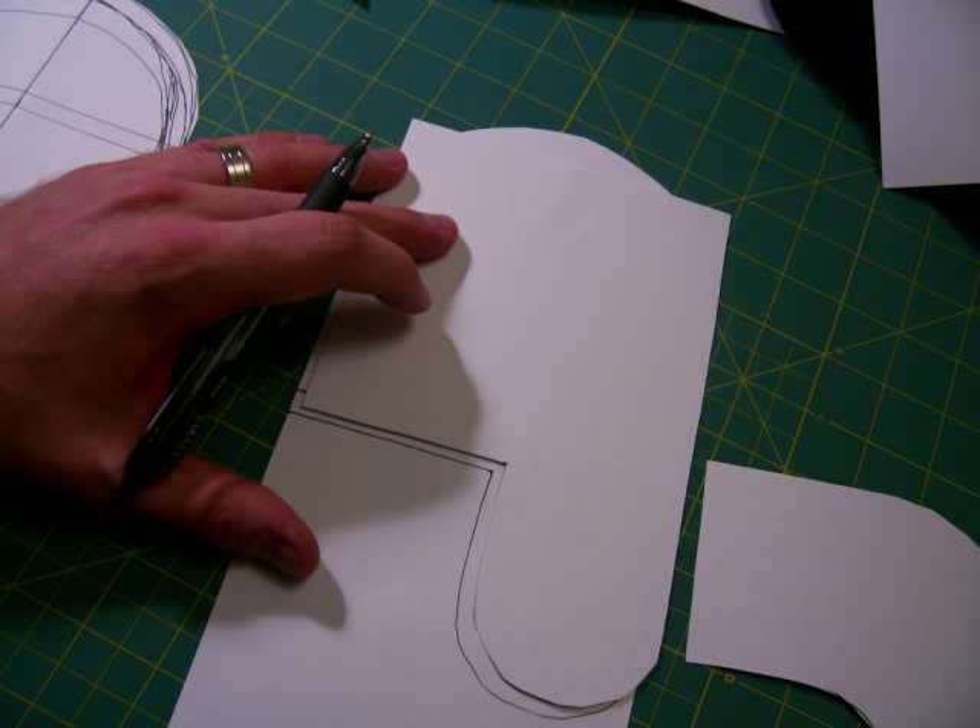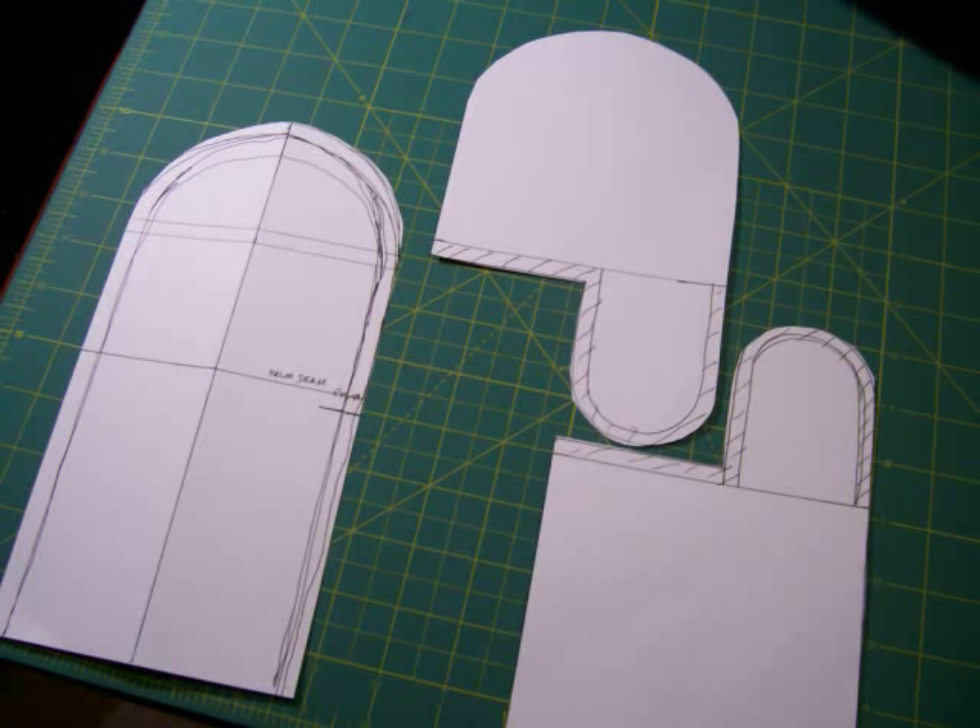Now if you flip this piece over onto the third and final pattern piece, you can draw an inverted thumb part. So that will make the top part of the palm and the thumb. Alright, three pattern pieces: back of the hand, front of the palm on the top, front of the palm on the bottom.